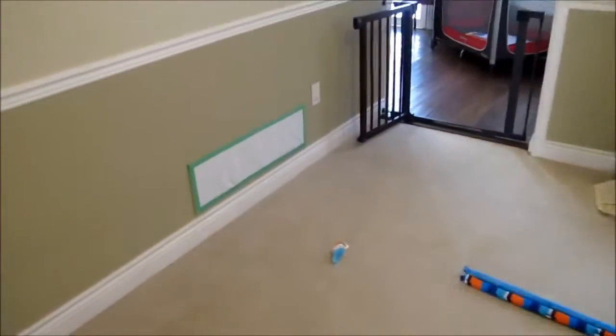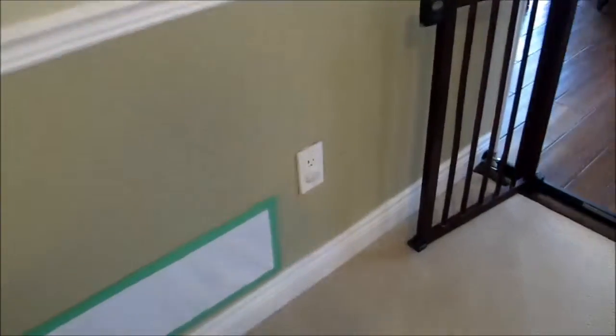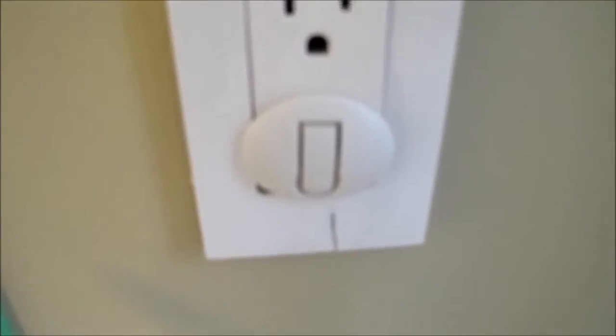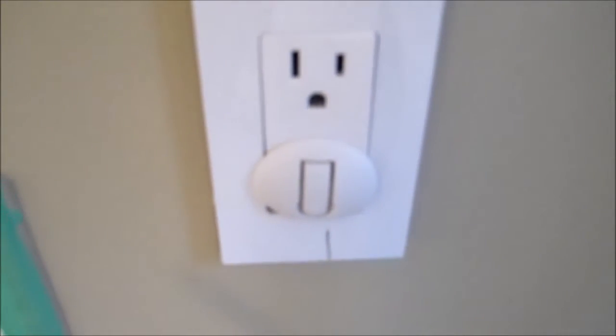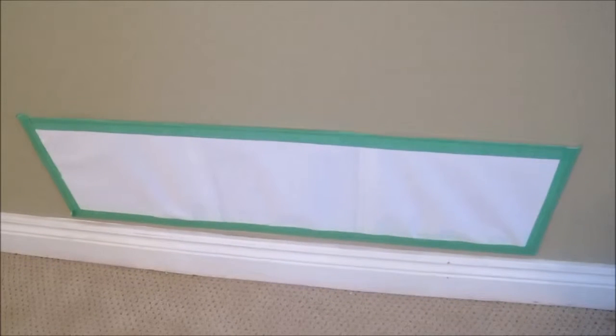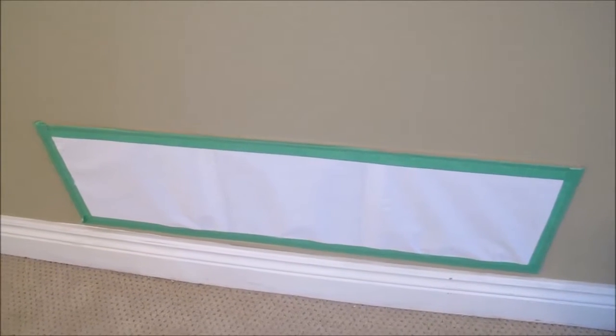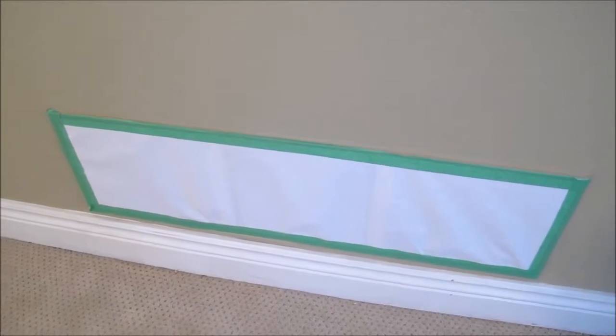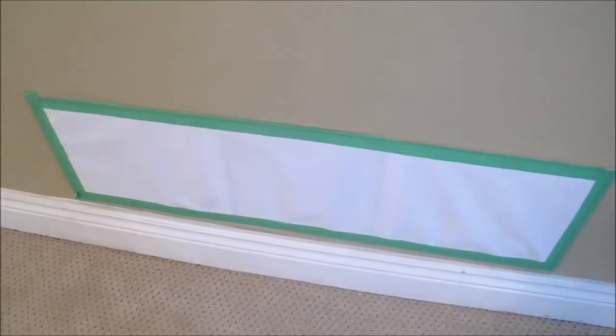And outlets — let me show you outlets. This is the outlet cover we bought. I'm just trying them; I haven't put them everywhere still. This is what we bought. And the vent, we covered it with paper — that's the airway, not the air conditioner outlet. We didn't want the baby to stick his finger in it, just to make sure there is no danger.